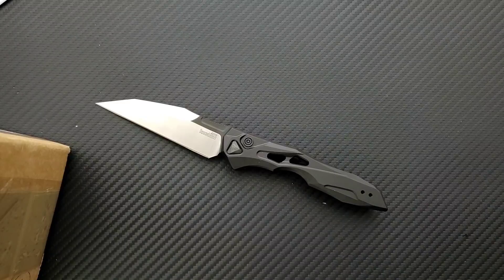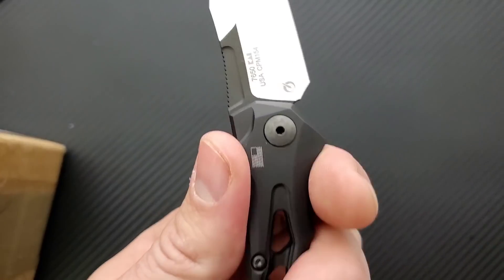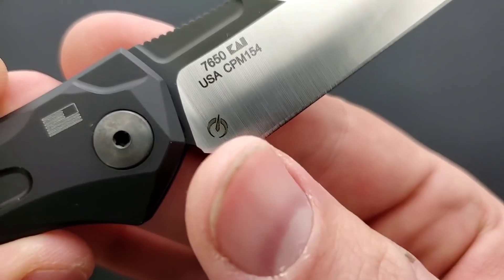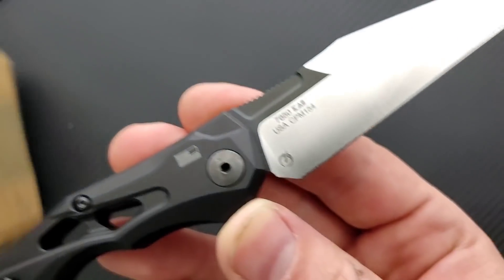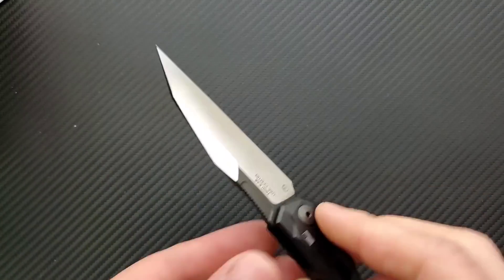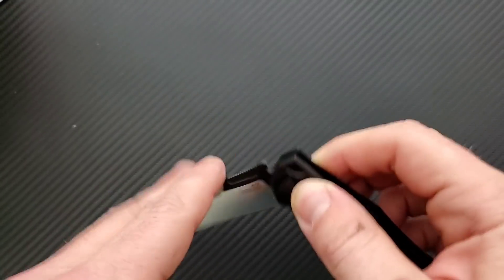I don't see anything about Elijah Isham in the note. I could be wrong about that — that's just what it makes me think of. That's Kershaw's in-house mark, so I believe this is an in-house design. But very interesting — extremely ergonomic, I like that. And this very aggressive futuristic Wharncliffe-style blade is pretty cool.